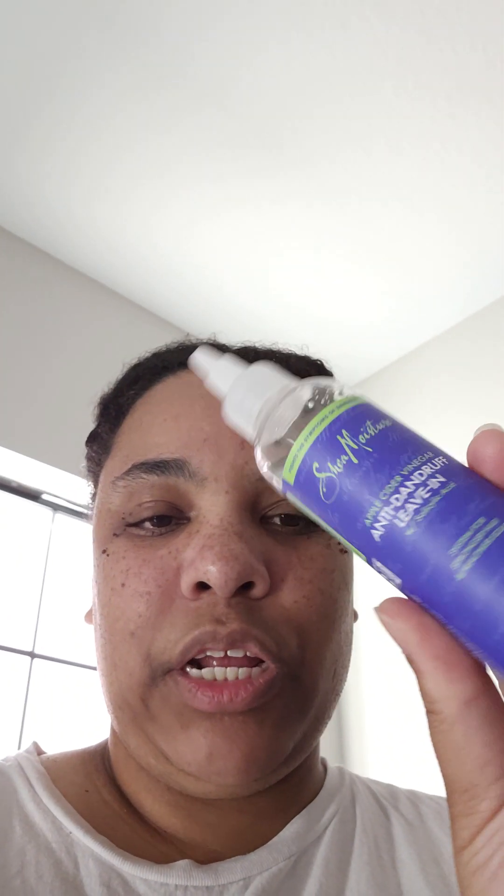Good morning, everybody. I am not getting paid to do this at all. I'm just putting my honest review out there. And this is going to be about the Shea Moisture Apple Cider Vinegar Anti-Dandruff Four-Piece Hair Treatment.